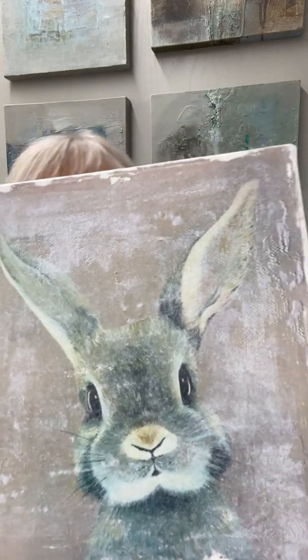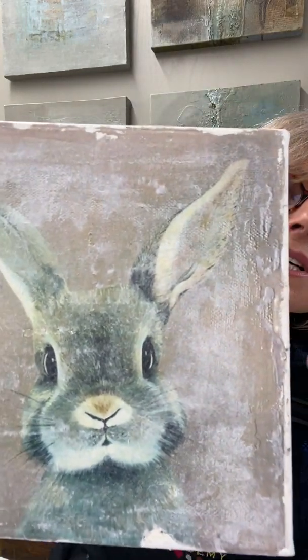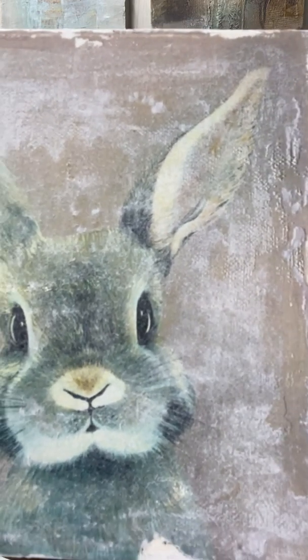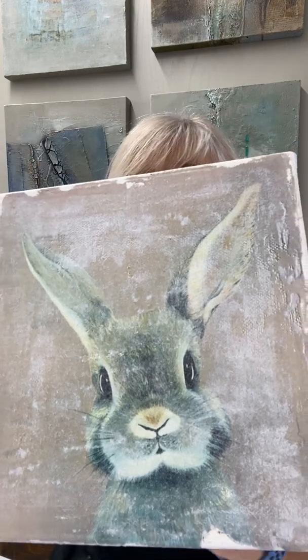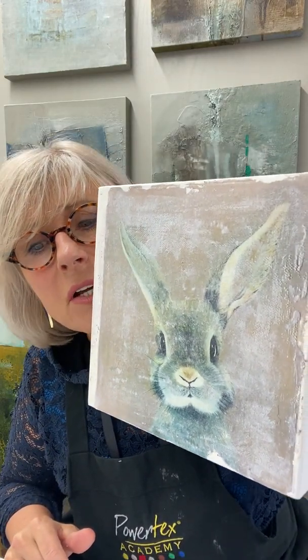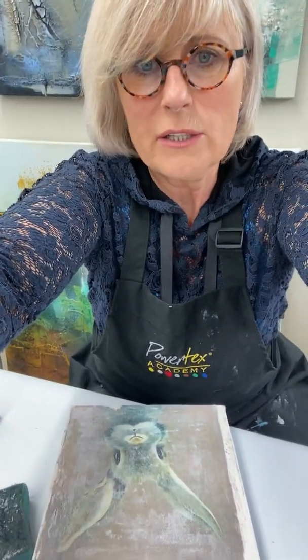You also see some nice structures all over, and that's because we have put a thicker layer of powertex — a thin layer, thicker layer — that gives a different thickness, and that shows off now in the power print. So let's just work a little bit further on this little rabbit.